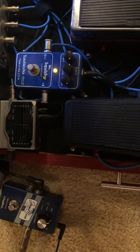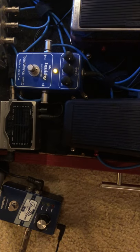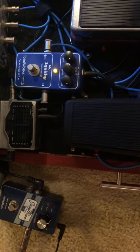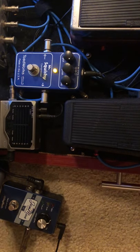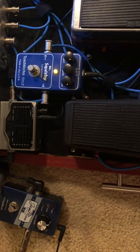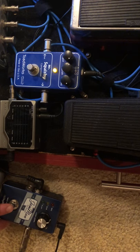Then I've got a drive loop which is an Ibanez Tube King and Rat. A Chorus. Then a Rotavibe has got its own loop. Outside of the loop is a noise compressor and a tap-a-delay. Those are not on for any of this. So we may do a little drive just to have some fun with Mr. Squishy. But in the meantime, we'll start off with our clean signal.